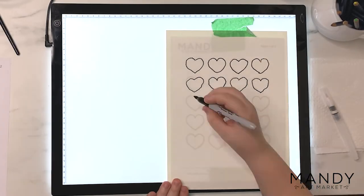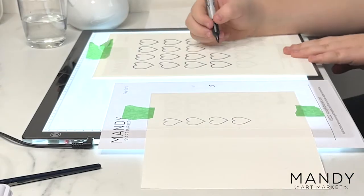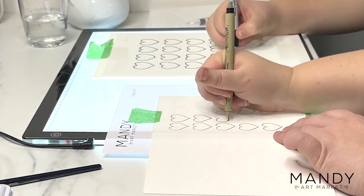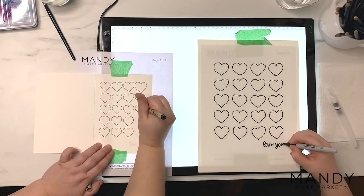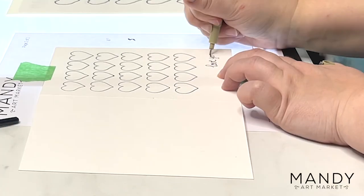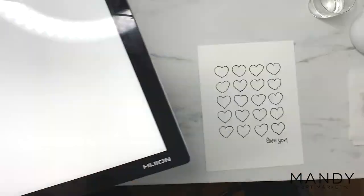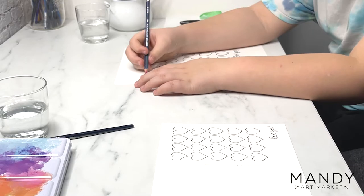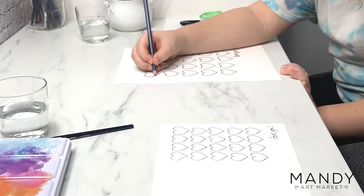It's surprisingly nerve-wracking tracing hearts when there's cameras watching, but we managed to get through it. None of our hearts are exactly perfect, but that's okay — this is supposed to look hand done, it's not supposed to look perfect, so don't worry if you've got some little mistakes in there. Now that we've got everything traced, we're just going to start filling in the hearts with color.